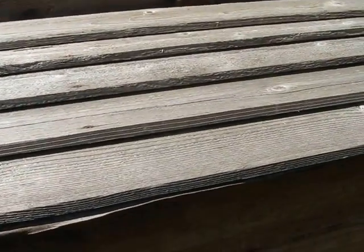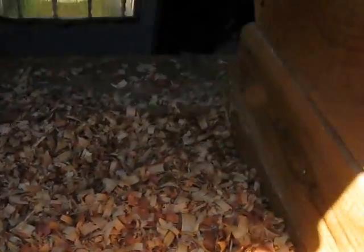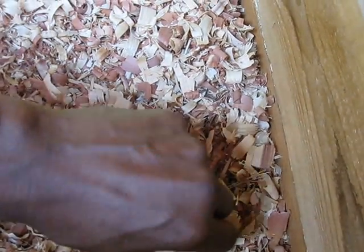And I have this access here where I get the eggs. Let's see if there's any eggs in here — I got two eggs... actually three eggs. Three eggs today out of five chickens.